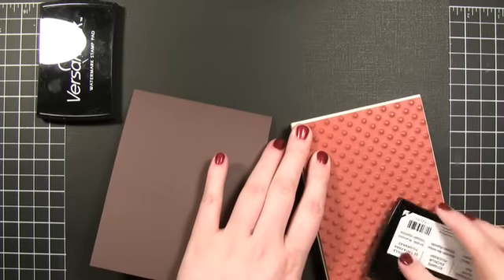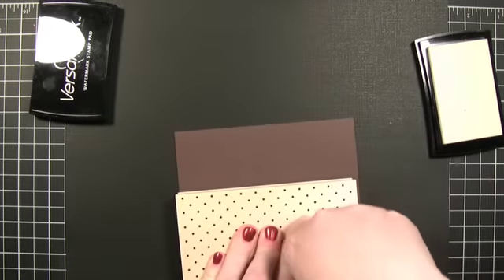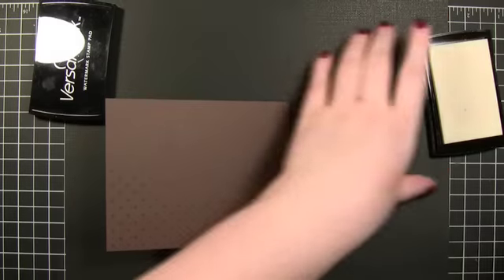Starting out with a dot stamp from Hero Arts, stamping it with some VersaMark ink. I'm going to do a little bit of embossing.